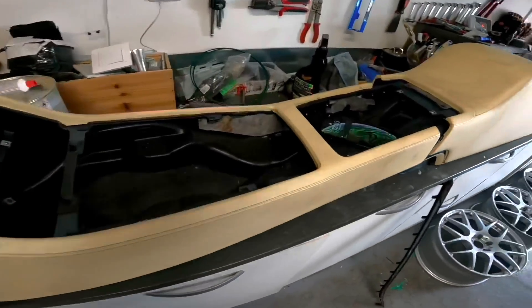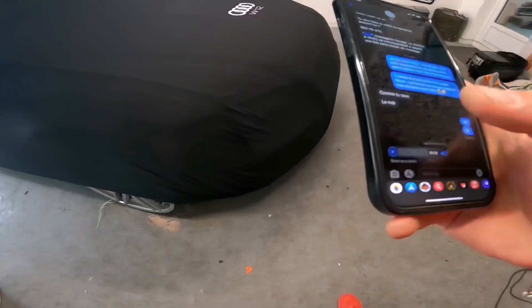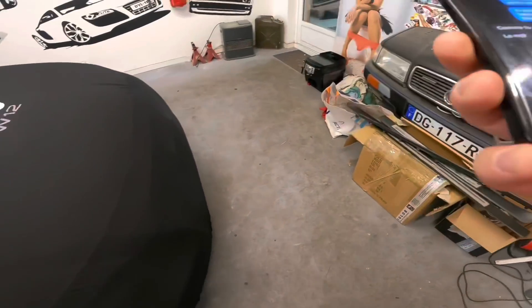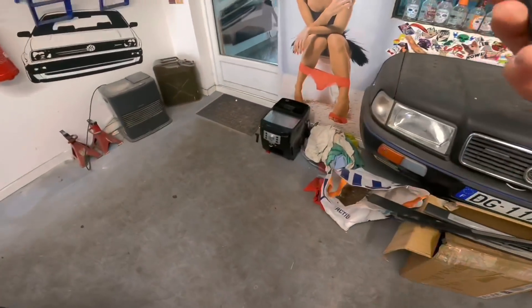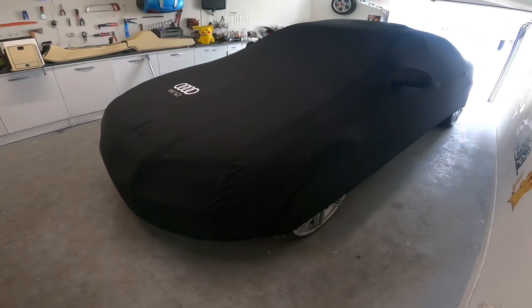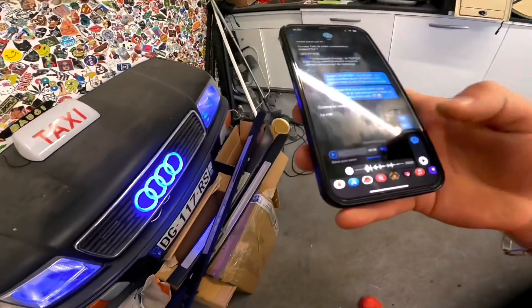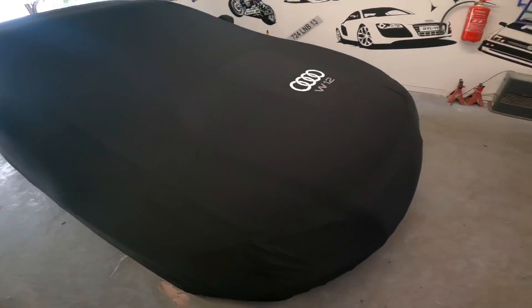Léo appelle : il y a un abonné qui veut qu'on fasse une vidéo pour comparer la S63 et le W12. Il arrive dans 5 minutes. Du coup, changement de vidéo — on va plutôt faire un comparatif des deux limousines.